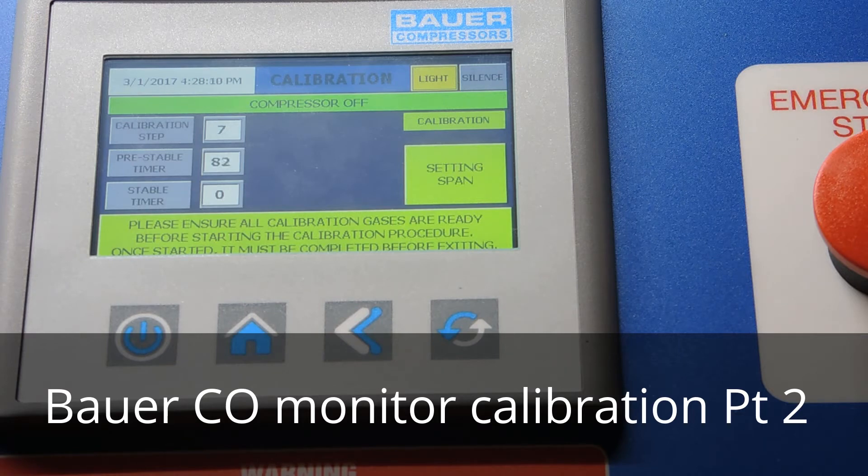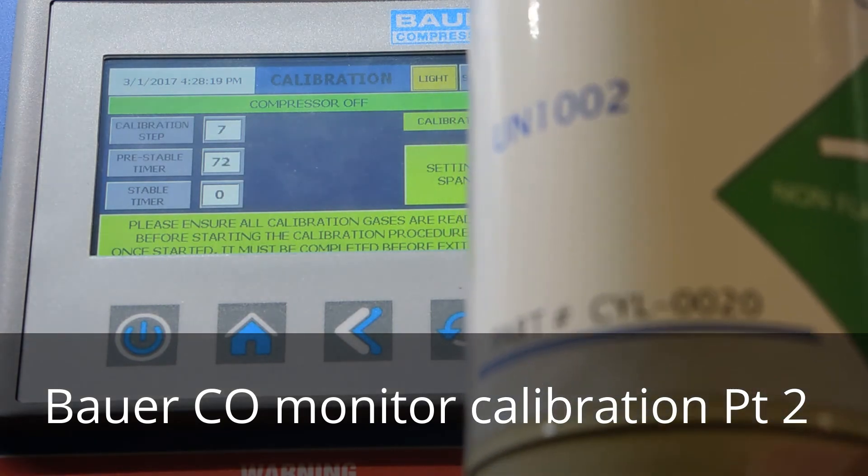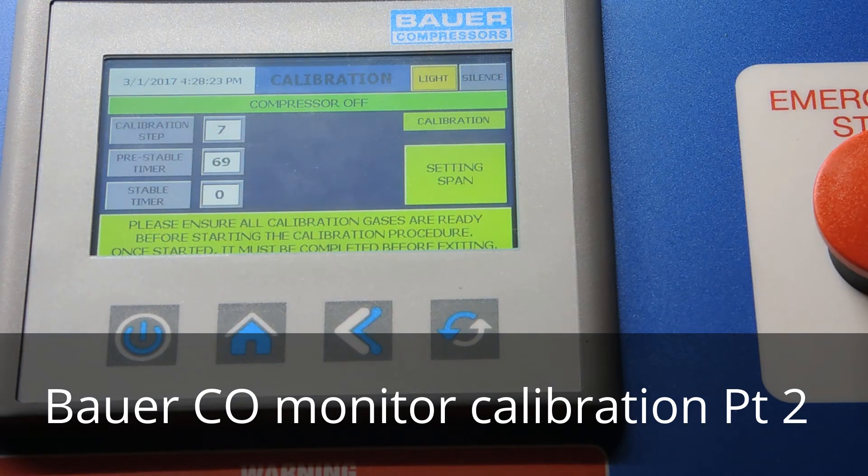While we're waiting those two minutes: if you run out of test gases, the zero gas is cylinder 20 and the span gas — the 20 parts per million gas — is cylinder 16. If they're past expiration or running low, call your local distributor or call Bauer Direct at 757-855-6006. They can sell to you or direct you to your local distributor. Don't order too much because if it sits on the shelf it will go bad and you'll have to throw away a hundred-dollar test gas.